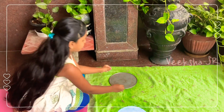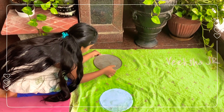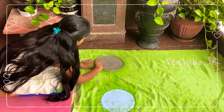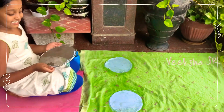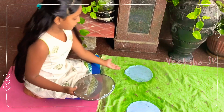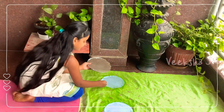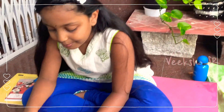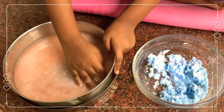I am trying to make thin paper, let's see how it came. Oh, it's spoiled at the corners — sometimes it happens like this, it's okay, you try again. Now let us make orange color paper. I am not sure the color will come, I am just trying.